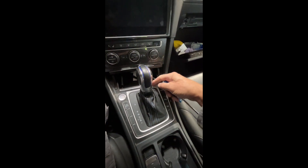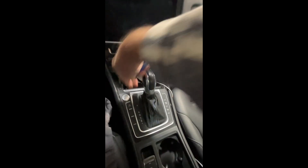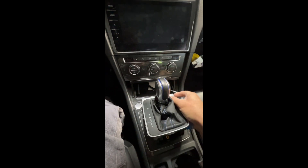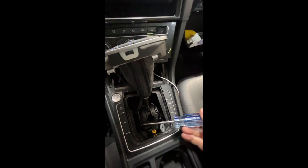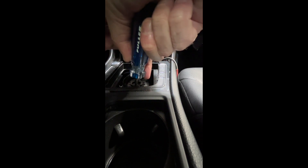The way to get this into neutral so I can push it out is pretty simple. I'm going to get back here and pop that up and out of the way. You'll see there's this little doohickey here — just take a screwdriver and put it inside there. Push down, brake on, and into neutral it goes.